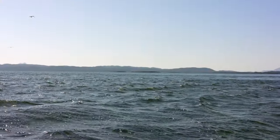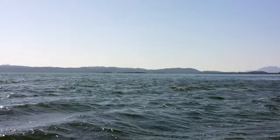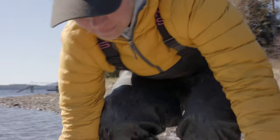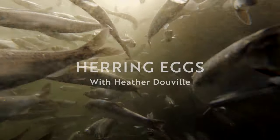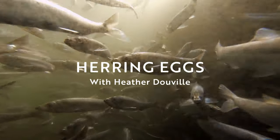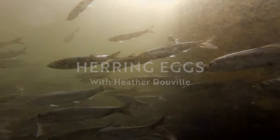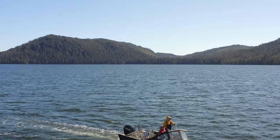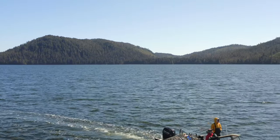One of my favorite seasons is herring egg time. It's finally springtime after a long, cold, dark winter and we're all excited for that first harvest of the year. It's always a special time that me and my family get to share with each other. We go out and scout every day, and the herring get closer to the shore, the sea life moves in, and it just adds to the build up and the excitement of the harvest.